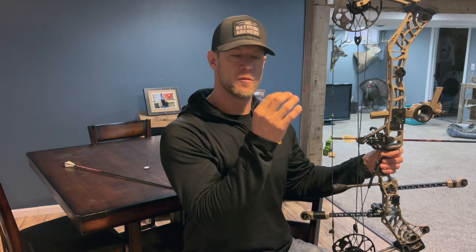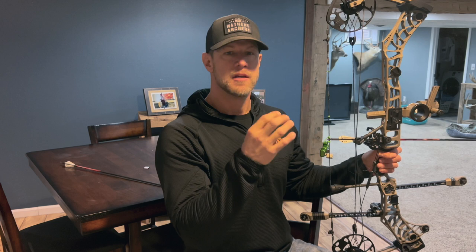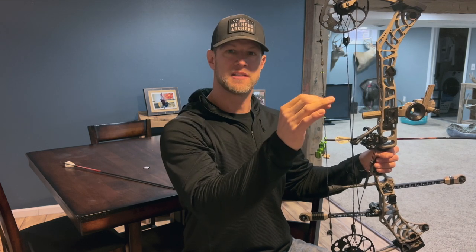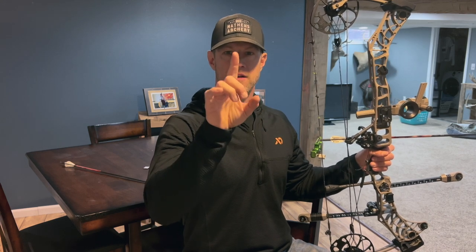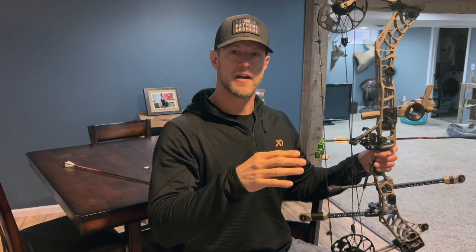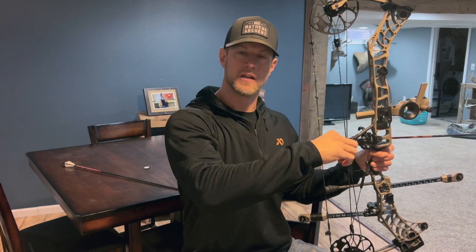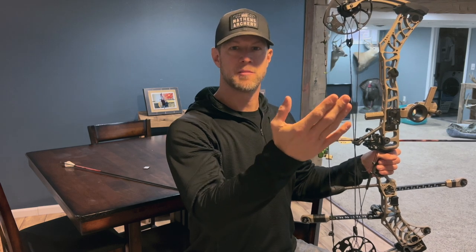First drill — and if you have target panic, I recommend doing this drill for two weeks without releasing an arrow. You're going to draw your bow back. You're going to set your pin on a spot, whether that's a deer's vitals, a 3D target, or a circle, but you're going to let that pin splash on that spot and then just let it float — it's going to move all around that circle. Just let it float and never release an arrow. Hold it there until your shot breaks down, then let the bow down. Do not release an arrow.